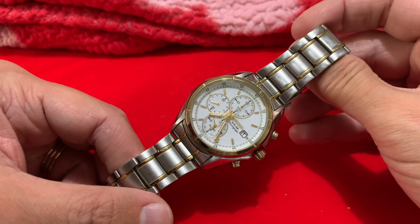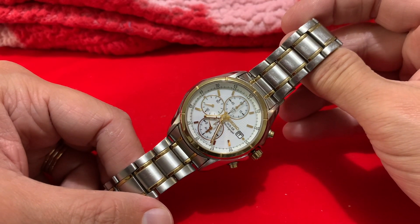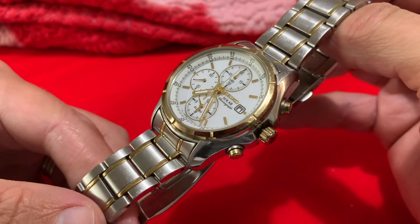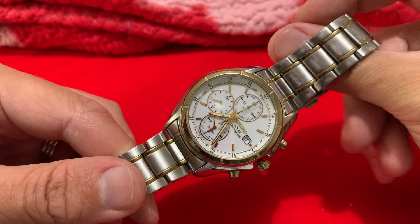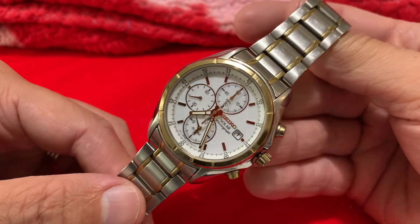Without further ado, this is the Seiko Solar Chronograph V172-0AB0 - so it's the white dial steel and PVD version. It's kind of like a dress chronograph, Seiko's alternative I guess to like an Eco Drive movement. We'll soon find out if this actually works in a minute.